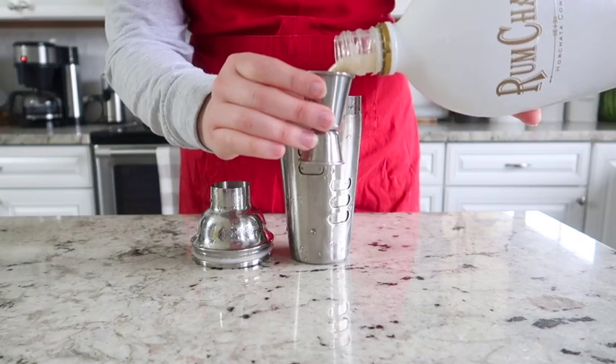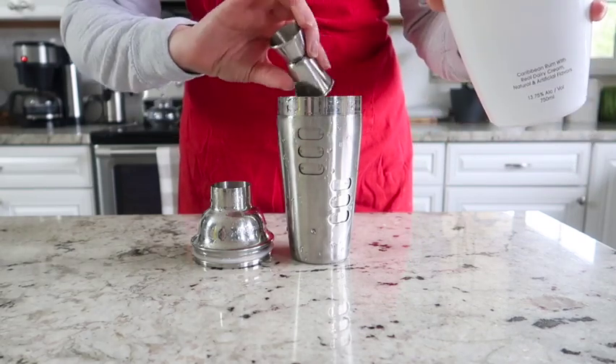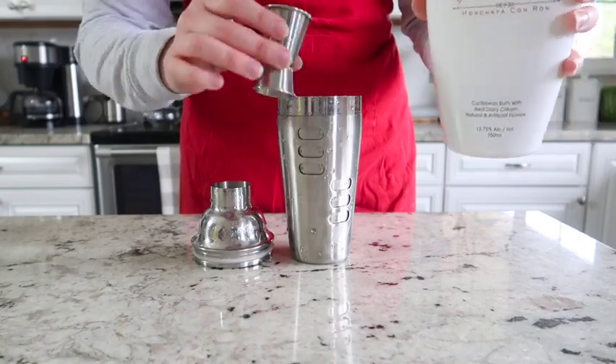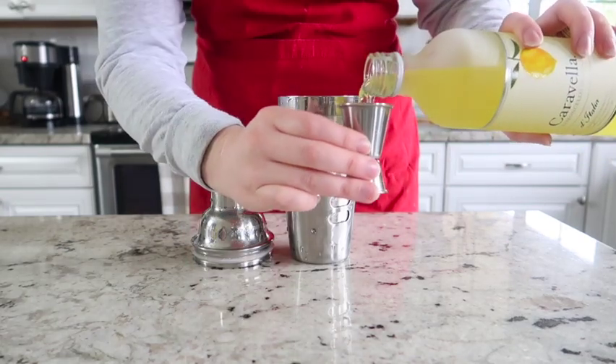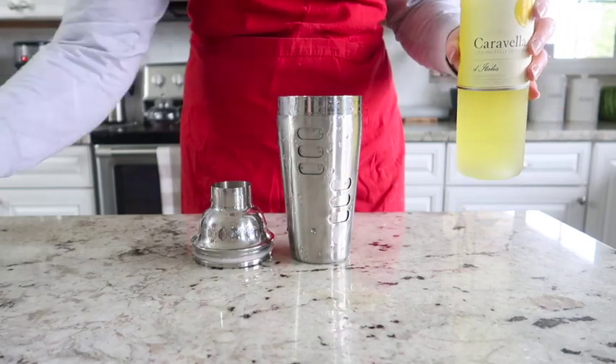Then we are going to add three ounces of RumChata. This is a rum-based cream liqueur that has cinnamon and vanilla flavors. Add one ounce of limoncello to the cocktail shaker.